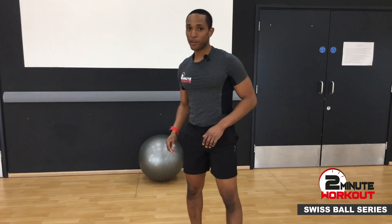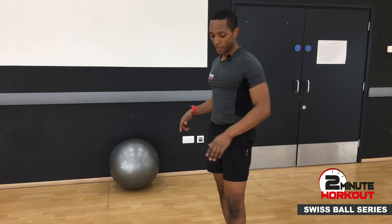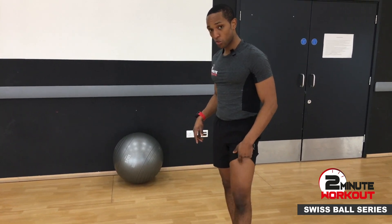So I've got another nice two-minute workout for you. We're using the Swiss ball and we need a wall for this one. We're going to overload the legs, particularly those quadricep muscles.